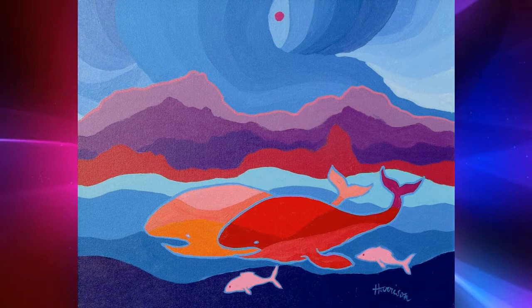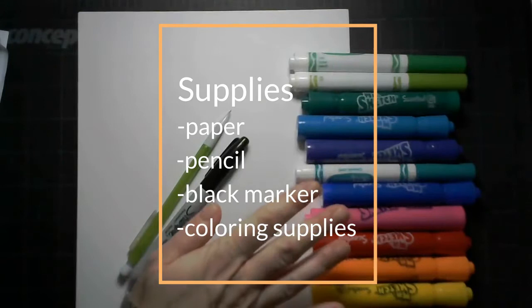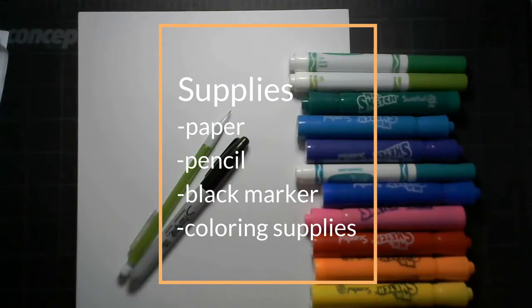For supplies today, you'll need plain paper, a pencil, a juicy black Sharpie or black marker, and some coloring supplies, especially in the turquoise, purple, orange, blue, and pink colors of the Aurora Borealis.